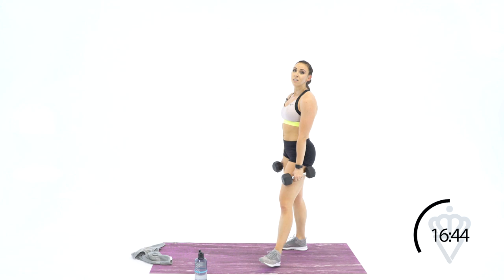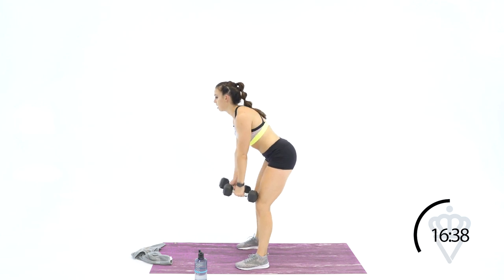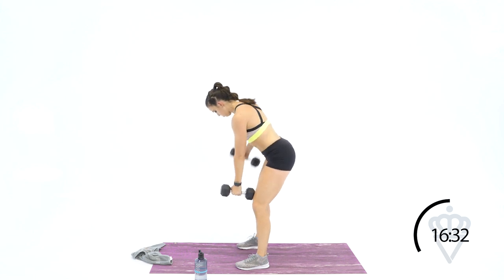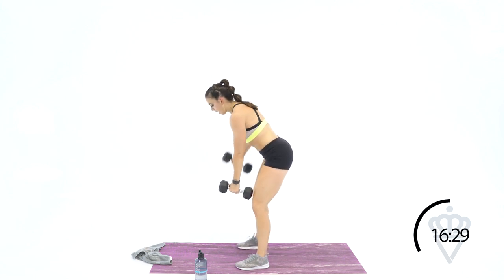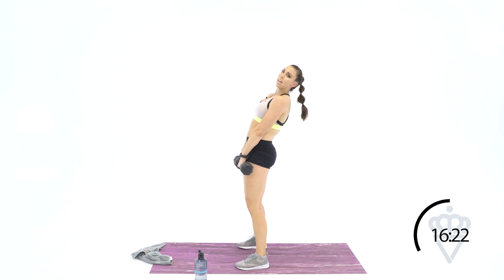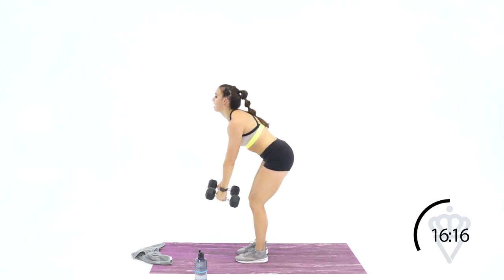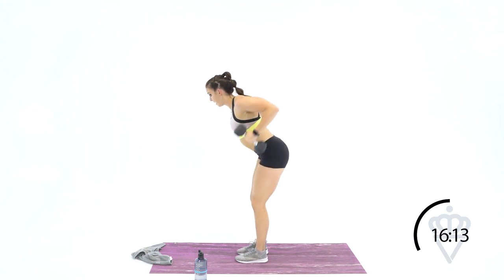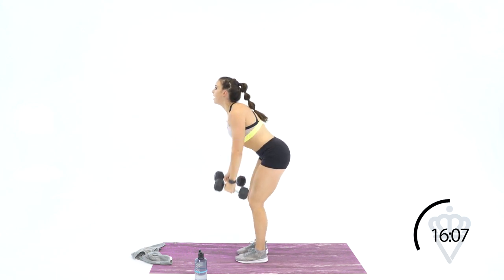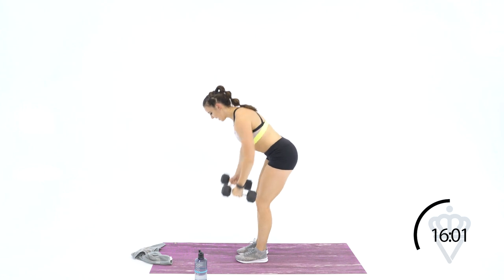Fourteen alternating — so seven each arm. You've got 45 seconds. Let's go: one, two, three, four, five, six, ten, eleven, twelve, thirteen, fourteen. Stand — we're going to 16 together, we've got 20 seconds. Let's knock them out: one, two, three, four, five, six, squeeze — seven, eight, nine, ten seconds, eleven, twelve, thirteen, fourteen, fifteen, sixteen. And time.